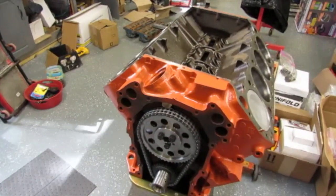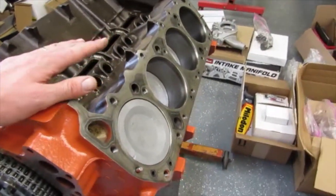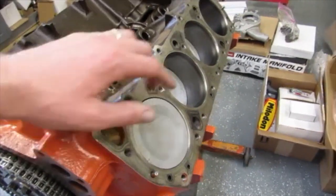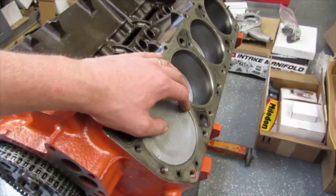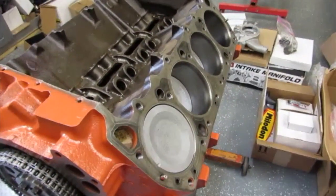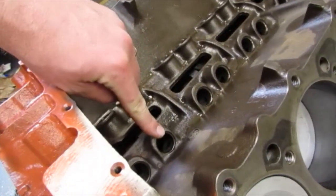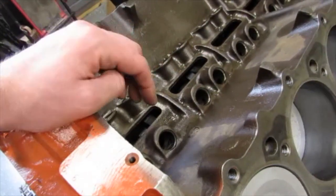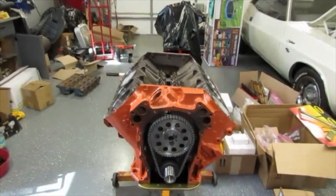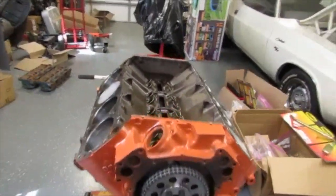The way we found top dead center was using a dial indicator. Brian mentioned we could have done it the other way using a piston stop, which a lot of people believe to be the most correct way of doing it. The dial indicator doesn't take into account dwell - with the piston stop you'd get a positive stop spinning all the way around and coming back. The way we did it we were very close. We used the intake lifter, put a little oil around it so it would cycle up and down, with a dial indicator on the edge of the lifter instead of the center, because these are hydraulic lifters.